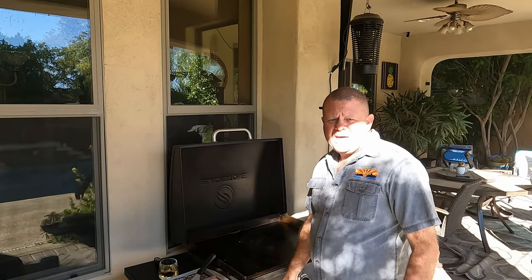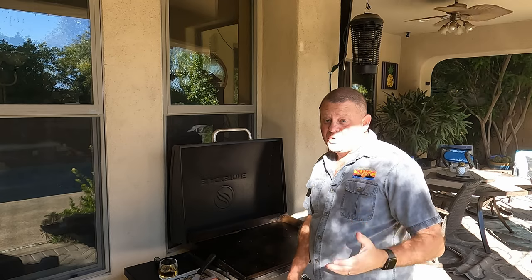The next step is to get some bacon cooking. According to the menu at Umay's Savory Hot Dogs, they use applewood bacon on their Honolulu Bang Bang, so that's what we're going to use.